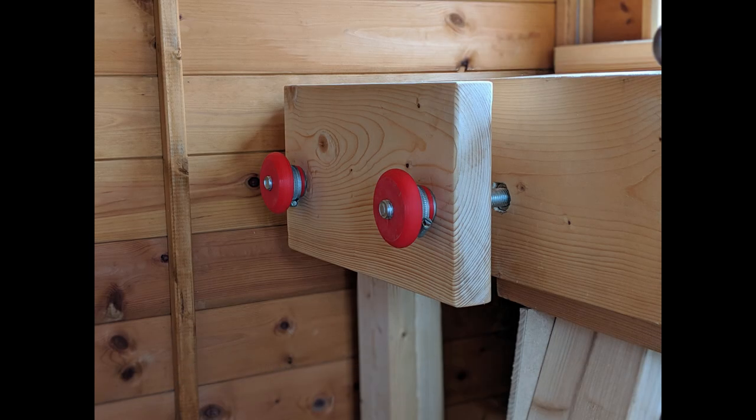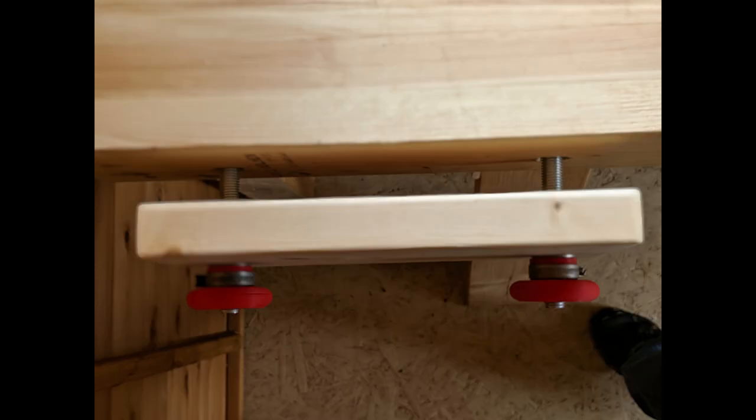So the vise is as simple as it gets. A length of threaded bar and nuts are used to compress vise chops with the workpiece in between, holding it steady.